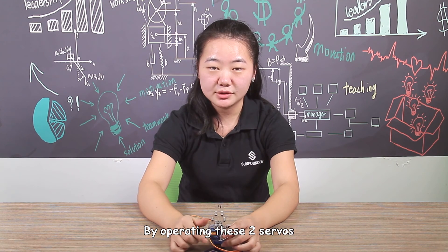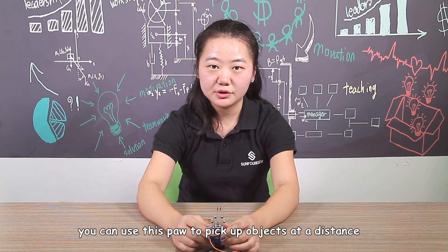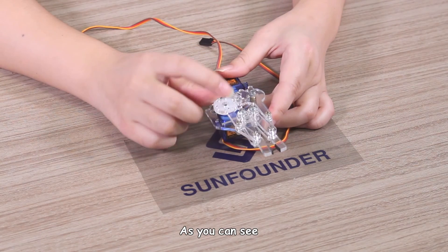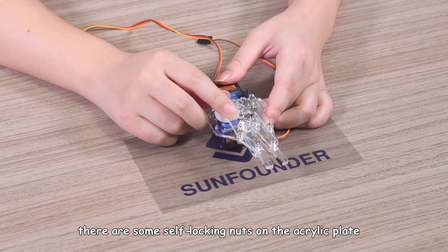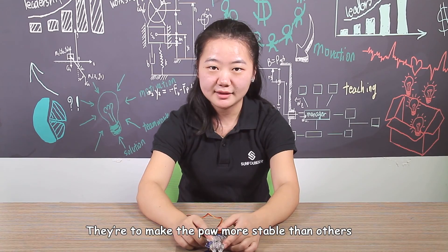By operating these 2 sliders, you can use this pole to pick up objects at a distance. As you can see, there are some self-locking nuts on the acrylic plates. They are to make the pole more stable than others.